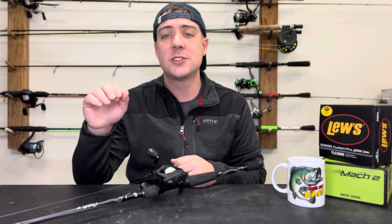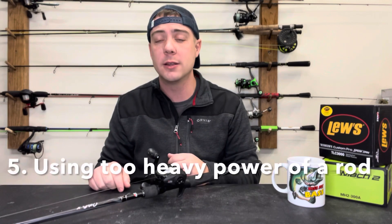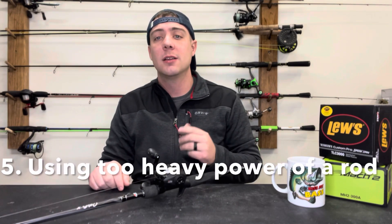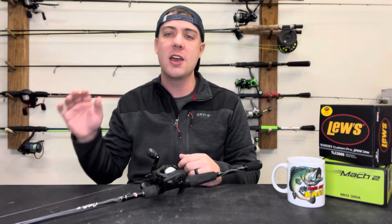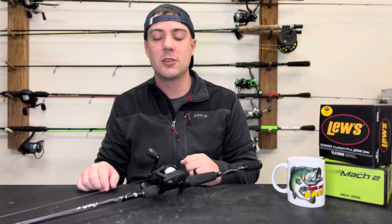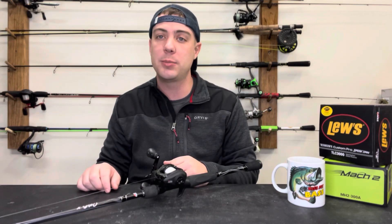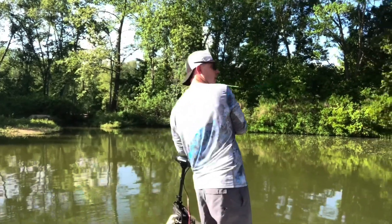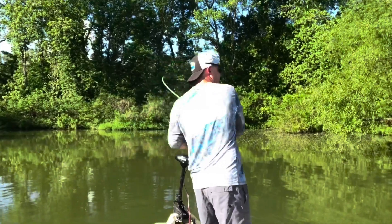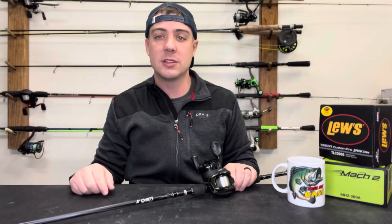The last one on the list — number five — is using too heavy of a power rod. Everybody likes to go out and get that heavy flipping rod thinking it's going to solve all their problems. Actually it's probably causing more issues than just using a cheap medium power rod from Walmart. The reason is you really want that parabolic bend in the rod. That little flex is going to keep that hook pinned once you set the hook on a fish. When you set the hook, something has to give — if you're fishing heavy braid and you have a very stiff heavy power rod, nothing is really going to give.